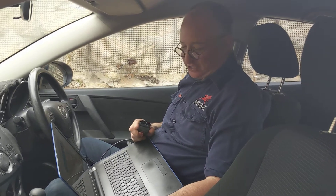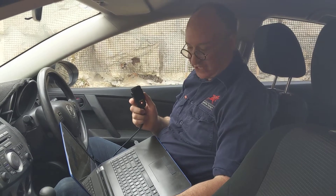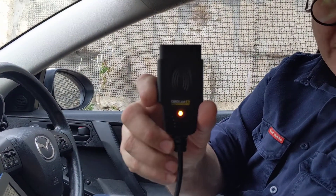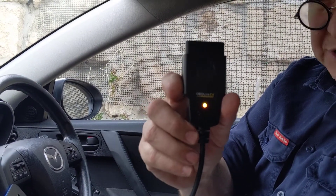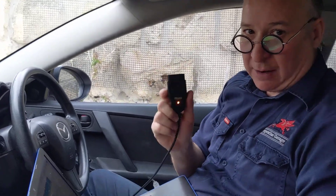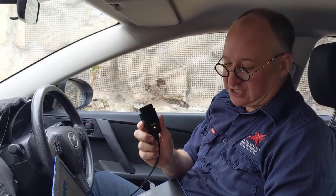Hi there, welcome to part 2 of this video series. What I'm going to do now is talk you through how I got going with Forescan. This is the OBD-Link EX, which is the recommended tool from Forescan. There were five things I needed to do to get this thing going, and I'm going to show you all five just to save you a bit of time.